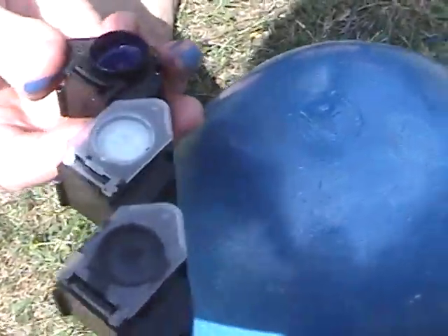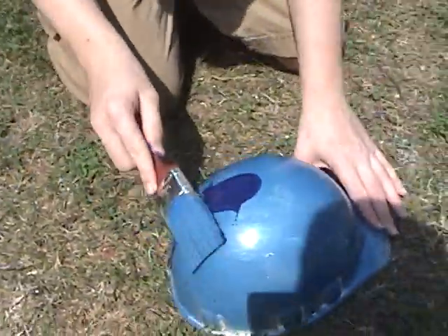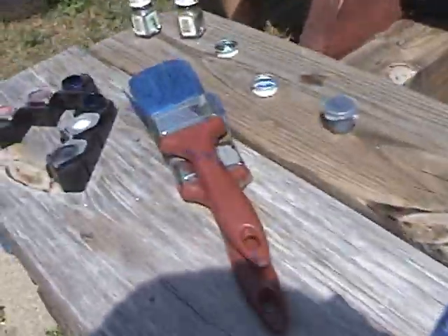Put our dark blue on. That looks a lot better — a lot darker. Going to keep painting it the darker blue using these two.